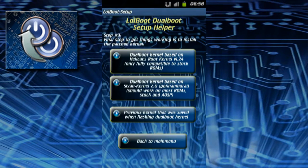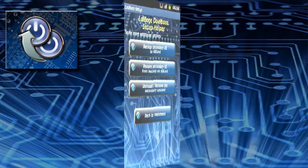Once all systems are in place, install the dualboot kernel to enable the actual dualboot functionality. Choose the kernel that best suits your needs. When installing a dualboot kernel you get an option to backup and save the currently running kernel so you can restore it later on with the third option in the kernel options menu.